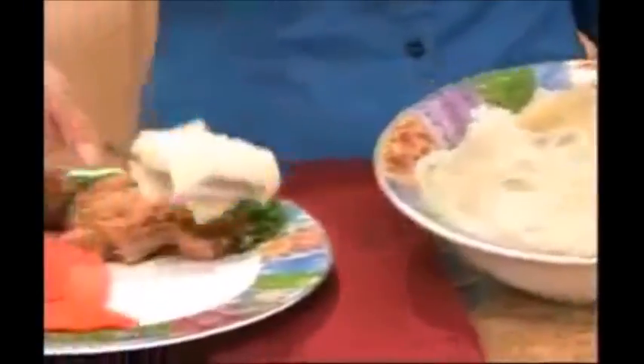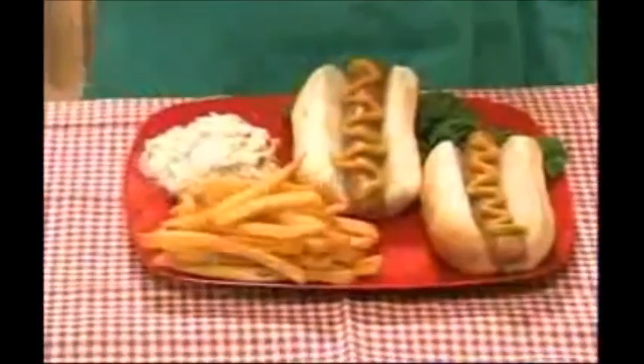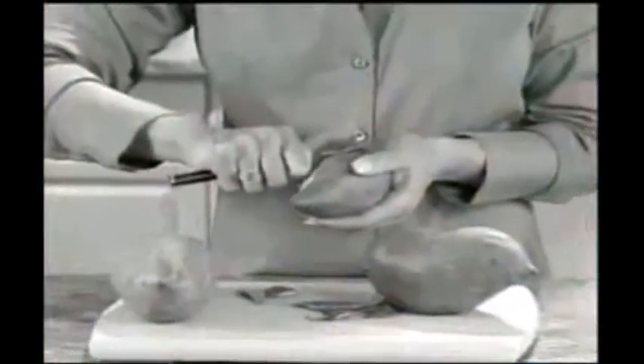Time for mouth-watering taters... potatoes! Boil them, mash them, stick them in a stew — for a second! That hurts!